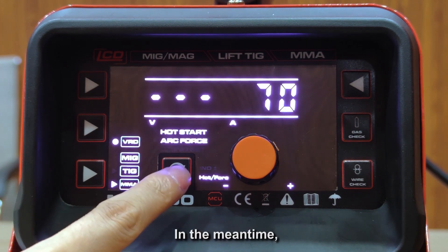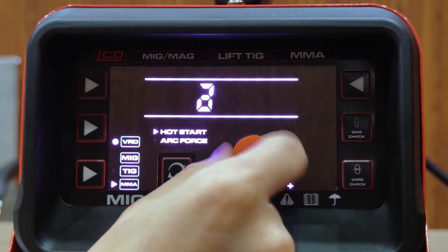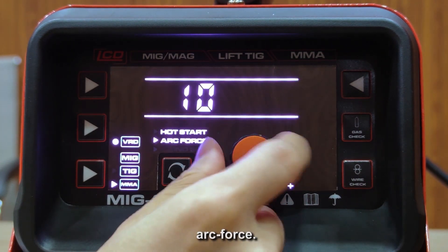In the MMA process, we can also adjust the hot start and arc force settings using the 2T control.